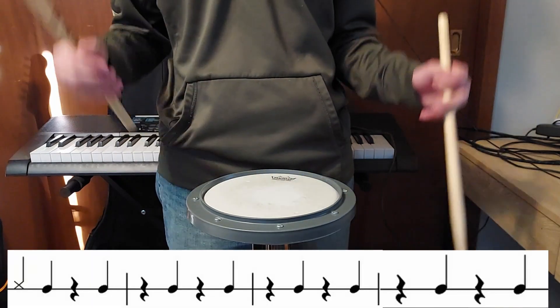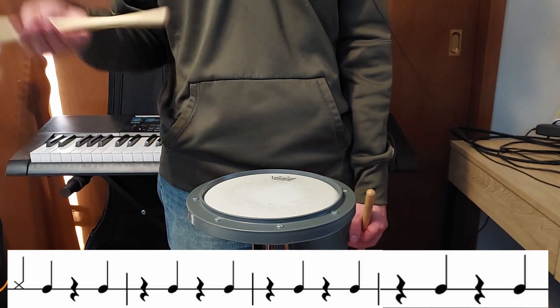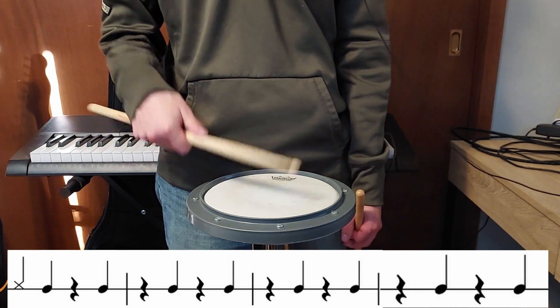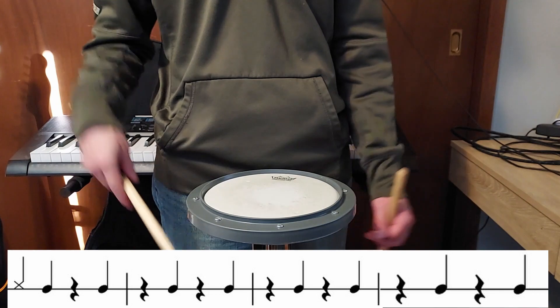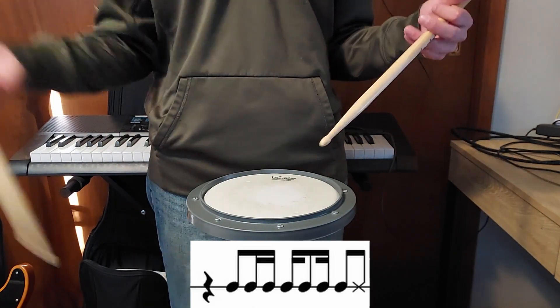Then the next measures are just going to be: you start with a rim shot on one and then you hit on two and four. Only the first measure has the rim shot on one, and then you do two and four for the rest of the time until you do the little transition fill from all the way back in the beginning of the song again.